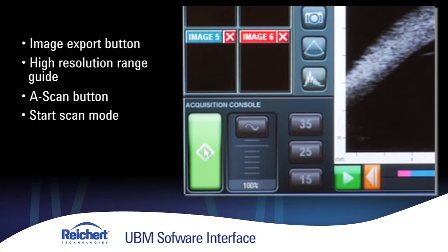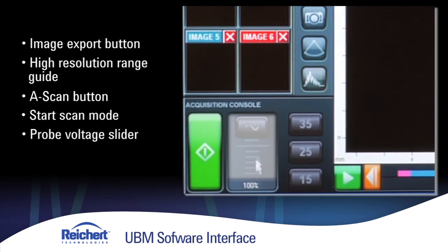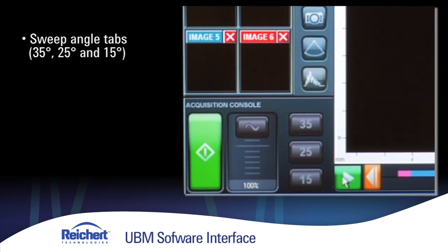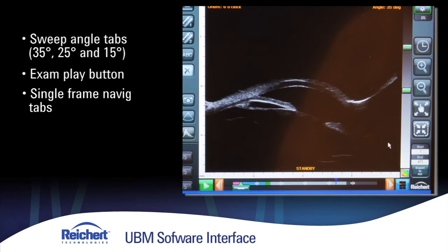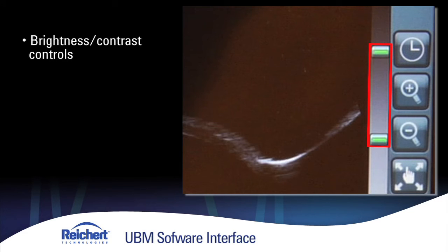This is the start scan mode, you have idle, and you have record mode. The slider affects the voltage going to the probe — generally left at 100%. You have three different sweep angles: 35 degrees, 25 degrees, and 15 degrees. After finishing the exam, you can review and play the images just recorded, advancing them one at a time to find data you'd like to review or save. These controls should be used in unison to adjust brightness and contrast to optimize the appearance of the image.